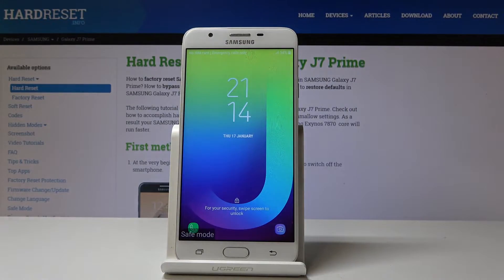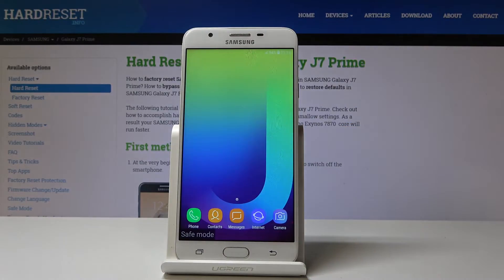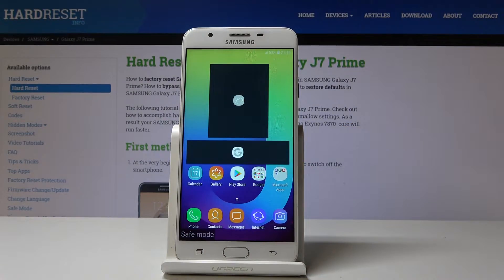And that's it. As you can see, now we are in safe mode so you can use your device. Just let me enter my pattern. You can use your device with all third-party applications deactivated, so you can check if they are to blame if you are experiencing any issues with your device.